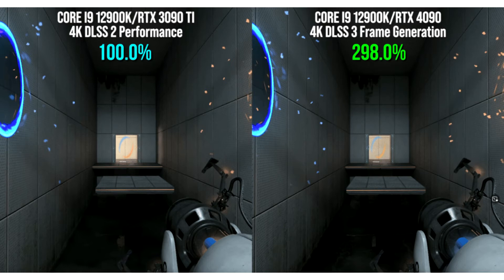For example, in conjunction with the Intel Core i9-12900K in Portal RTX, the number of FPS increased by 5.5 times. However, as experts have already found out, DLSS 3.0 does not work as smoothly as it might initially seem.